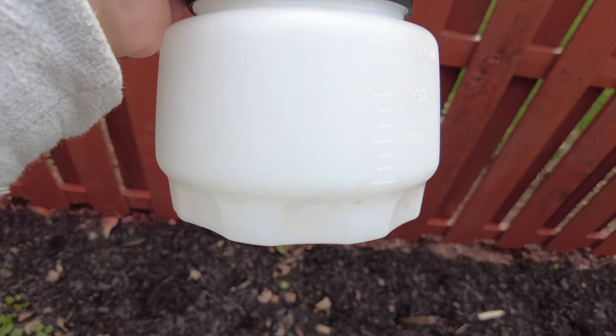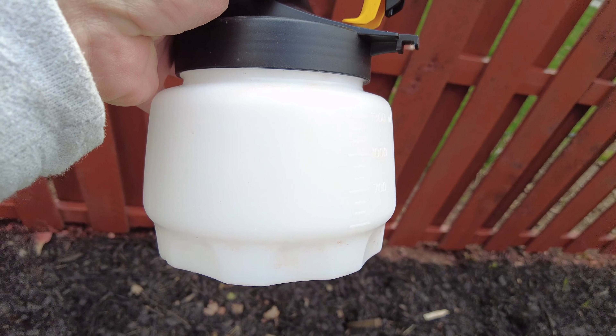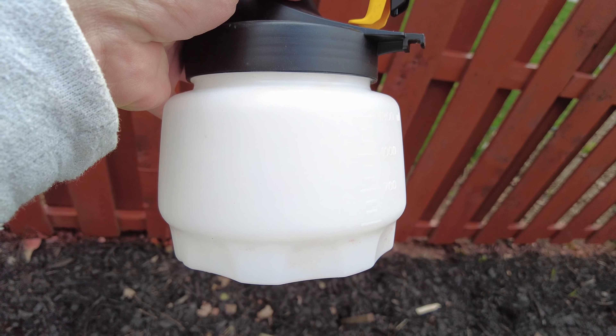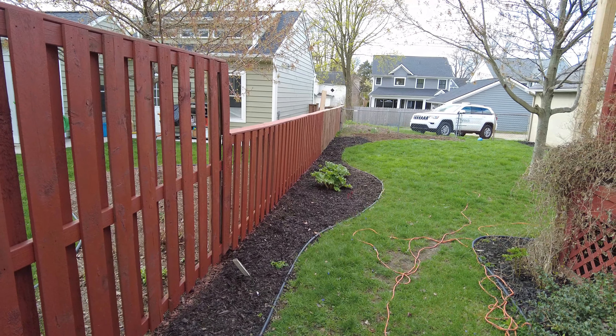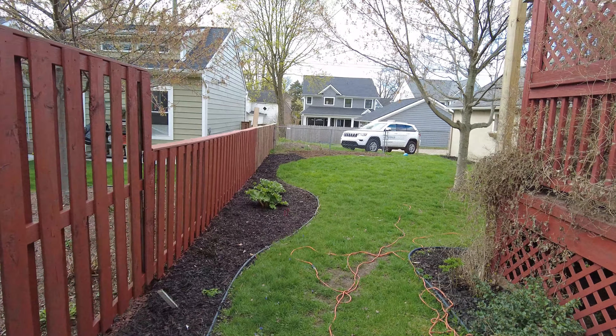This container filled up roughly three times is equal to about a gallon, just for reference. I've already put down two gallons of stain, so I'm hoping that two gallons will be enough — I might have to go get a third, not sure, we'll find out.